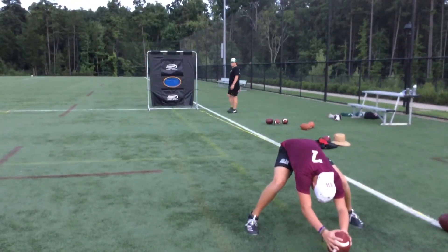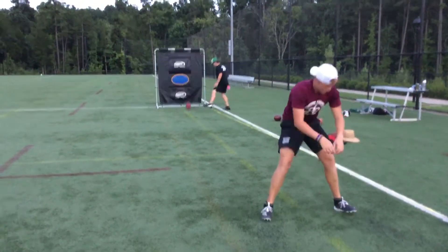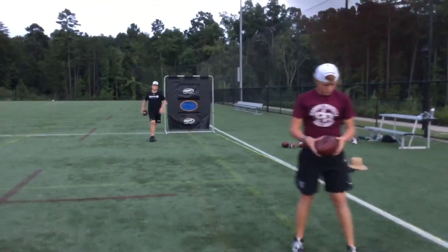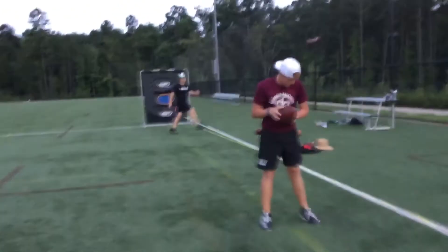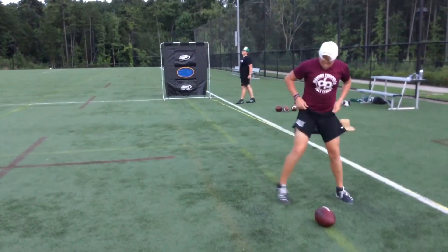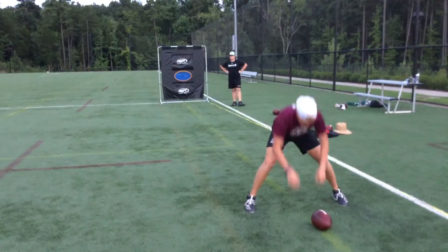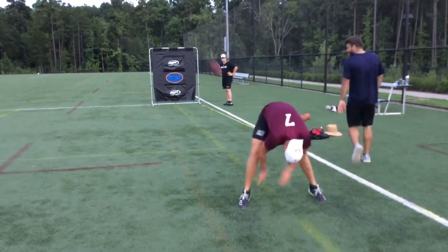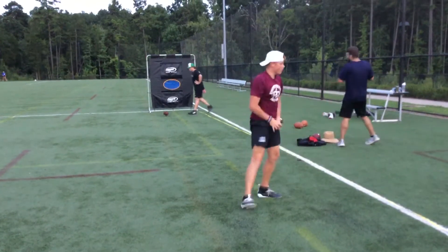David, would you hold this for me? Four, three and a half. Four, four, 2.5. Thank you. I see it. Four and a half. Good ball.